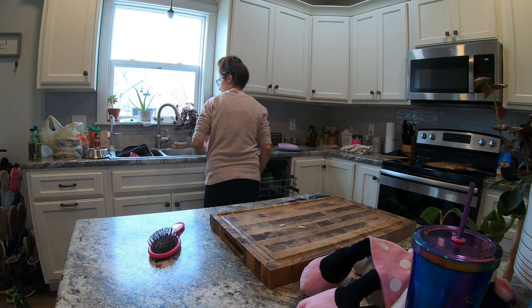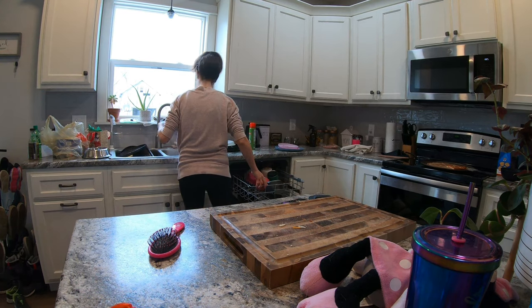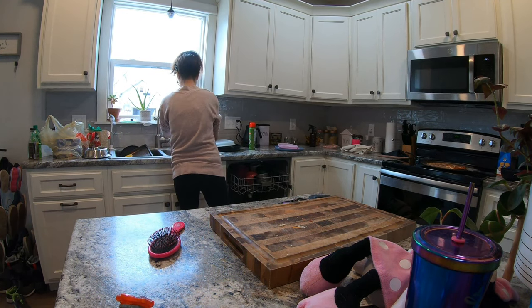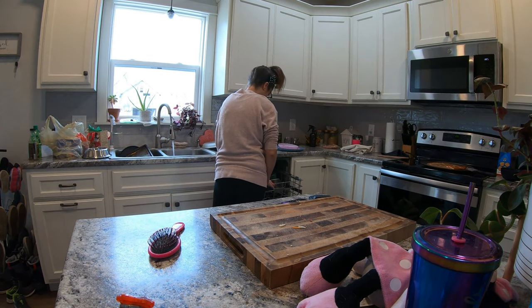As I am putting the dishes in here, you cannot see, but my dog is actually right next to me and he is pre-cleaning the dishes.